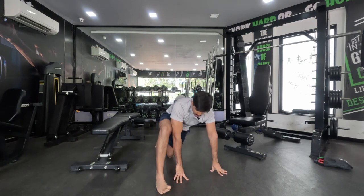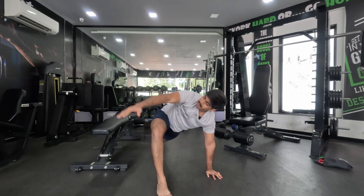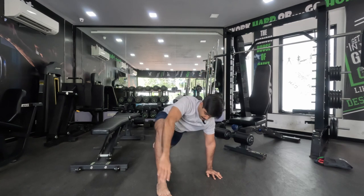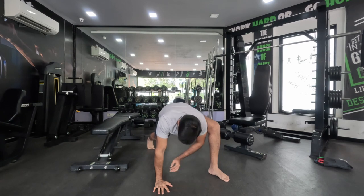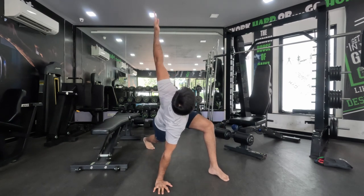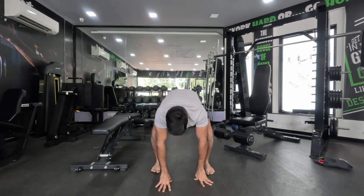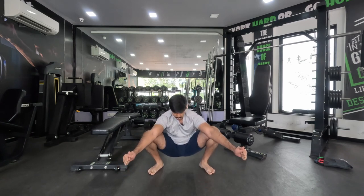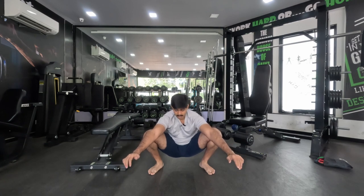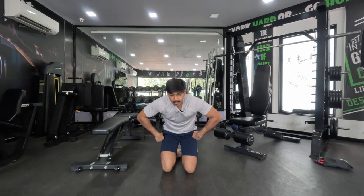Just one more rep each side. Then just a deep squat to open up our hips. If you are unable to deep squat, just try to go as low as possible. Hold for a couple of seconds and we are done with our dynamic stretches.